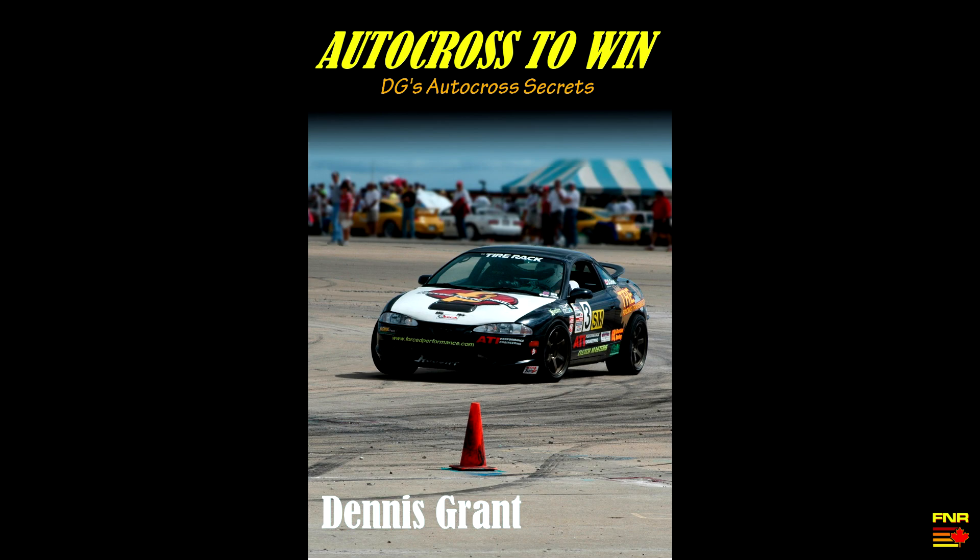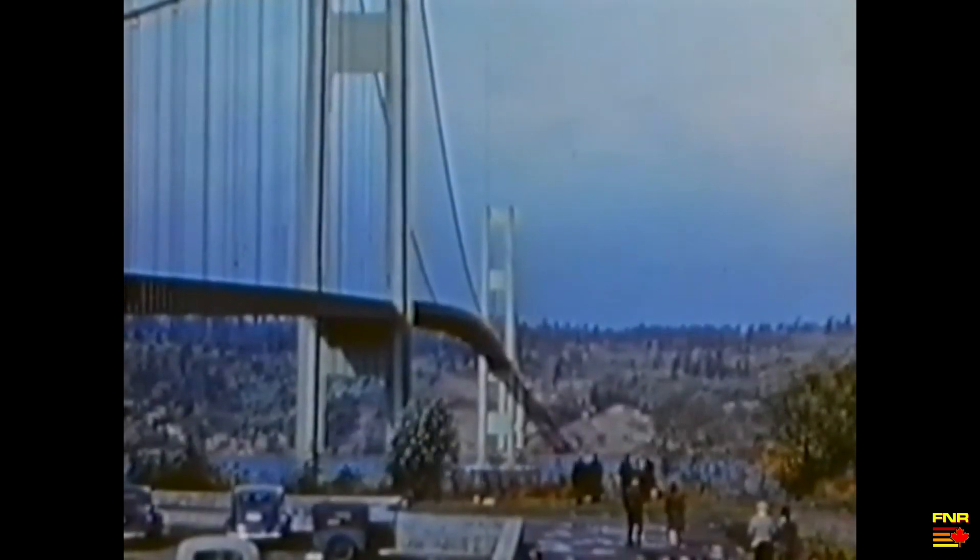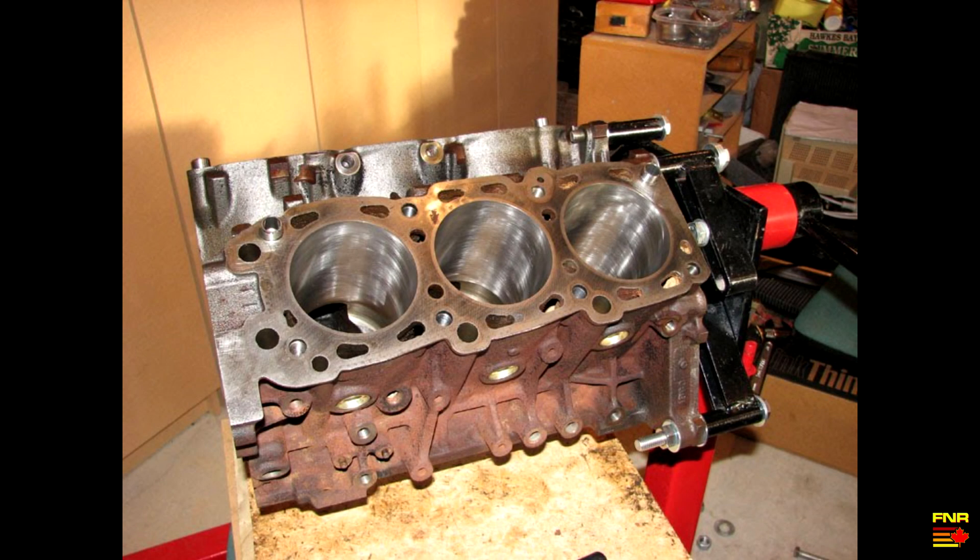Hey there YouTube, Far North Racing here. If you've read my book — and you really should read my book — you know I'm fond of saying that everything is made of rubber. That's because there is no material, no matter how strong, that does not deform, bend, twist, or otherwise warp when a load is applied to it.